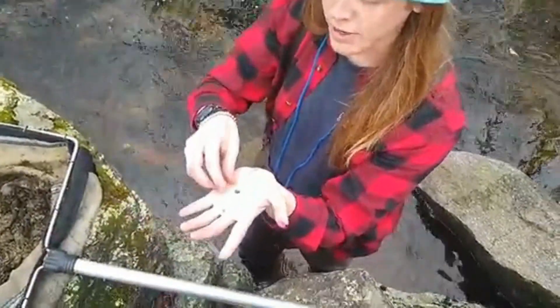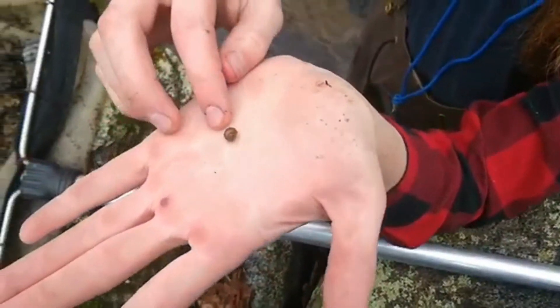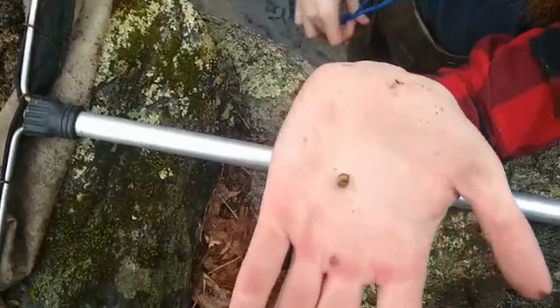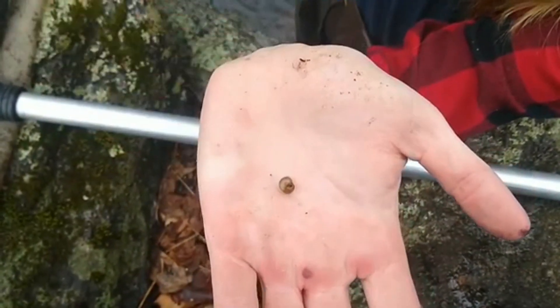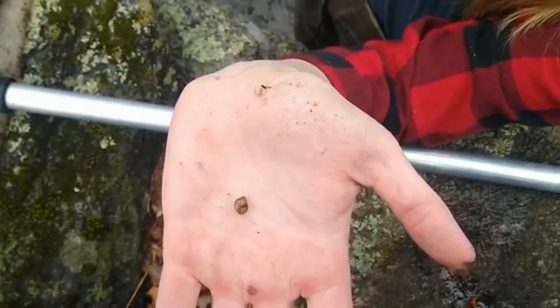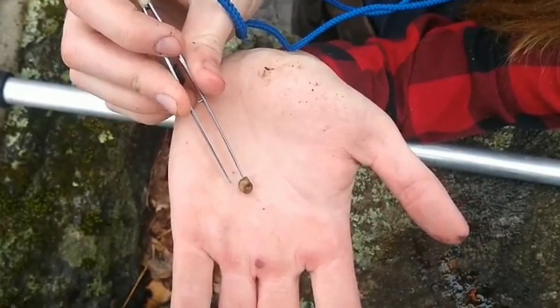I found another cool guy out in the stream here — he's a little snail. Look at this guy! He's inside his shell right now, where you can see he has a little hatch that he closes whenever he senses danger. I guess he's not too happy right now since we took him out of his home, but he's alive inside of there.